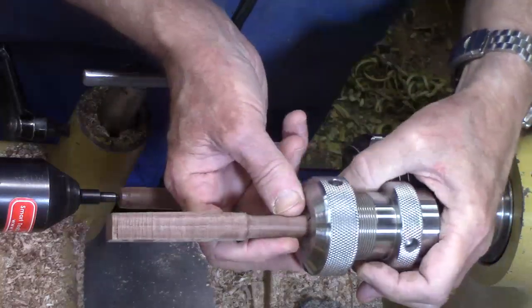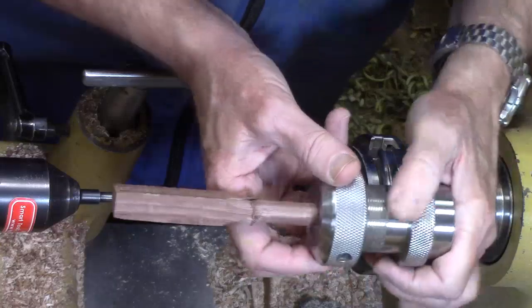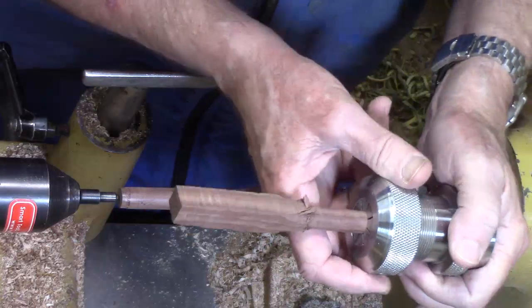Turn it between centers, turn it round so it'll fit in your collet, and then you get a very snug hold.